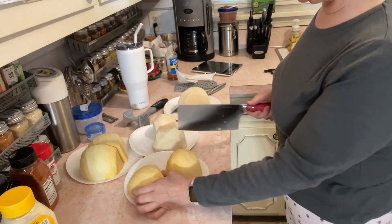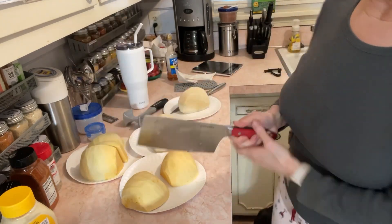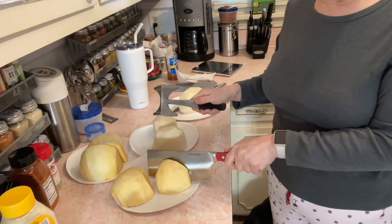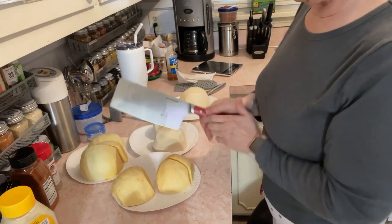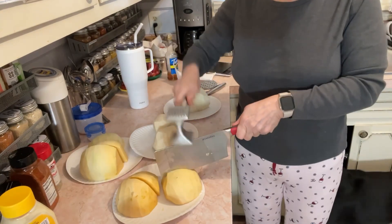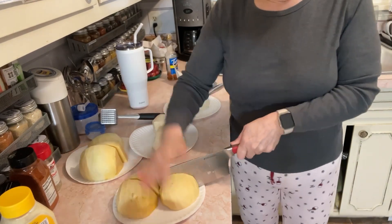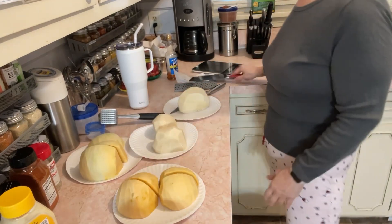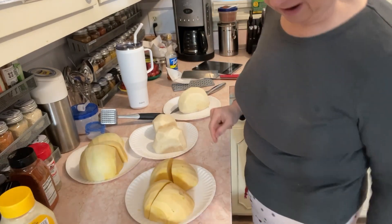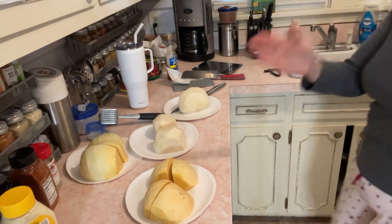I didn't know this about cleavers. I was watching Brenda Gantt and she said cleavers have this flat side, and she said that's for the hammer — which if you know me, I've used the hammer on my other one. Her daddy was a butcher, so I'm like, well if anybody's gonna know about a cleaver it'd be a woman whose dad was a butcher. So now I'm going to slice these up so I can cube them for my bag of salad.